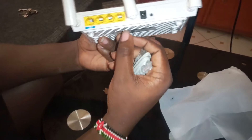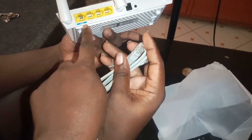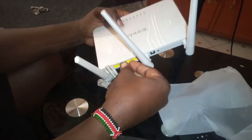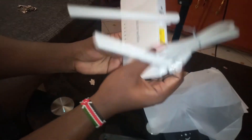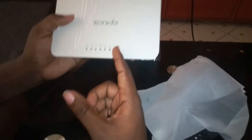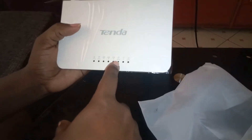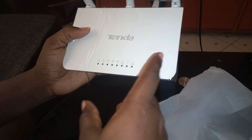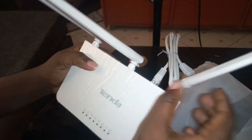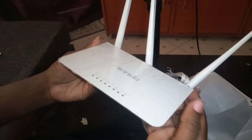WAN — Wide Area Network. You can read the labels here. That is the router unboxed. The person who is going to install it for us is on his way, and we are not going to end this video until we show you how it works and how we've enjoyed it.